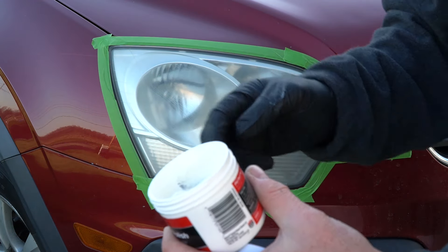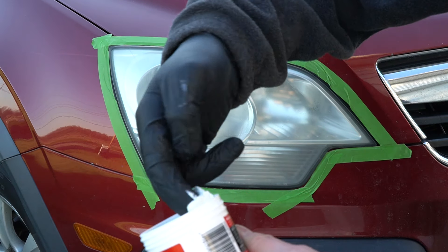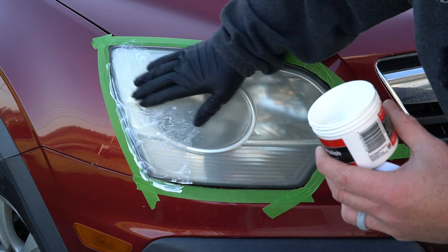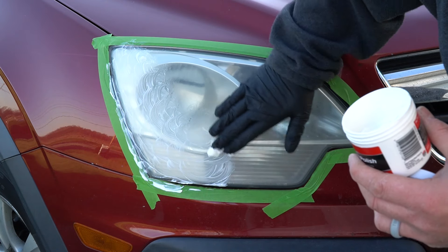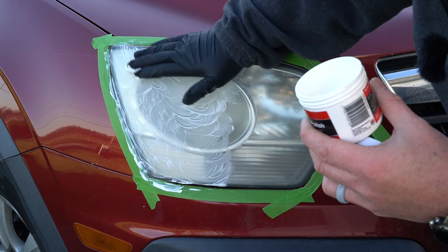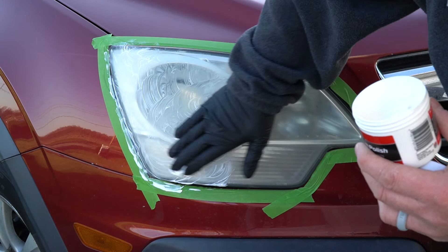Then we need to apply some of this polish. I like to take my fingers in a glove and just get a scoop like this, and apply it just like this. We're just going to kind of polish it with our hand with the glove on, and coat the whole lens with a good layer of this. You've got to be pretty generous with it.